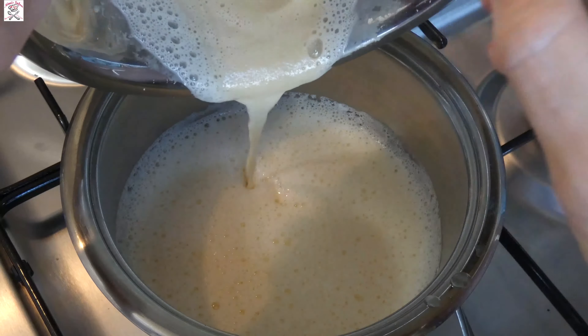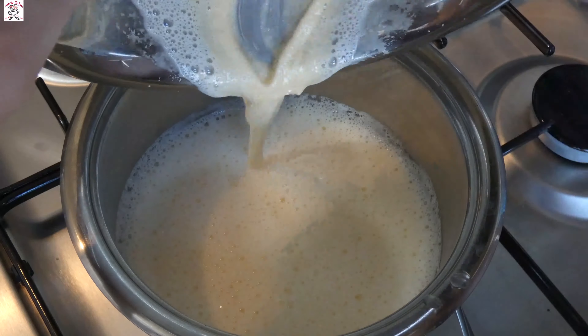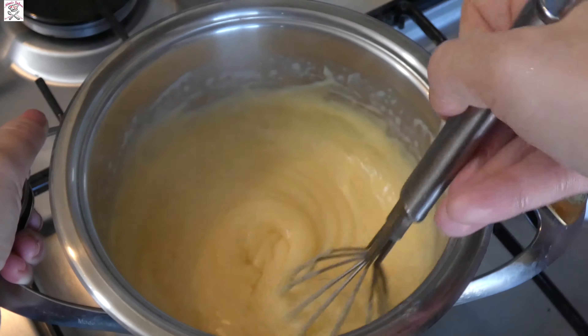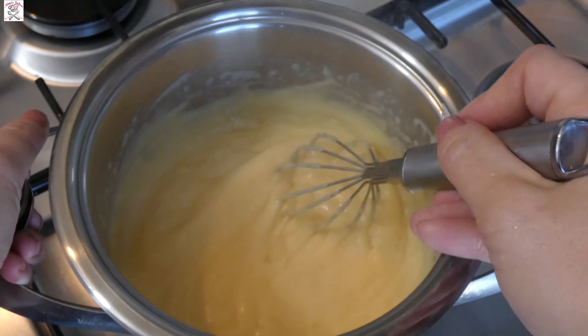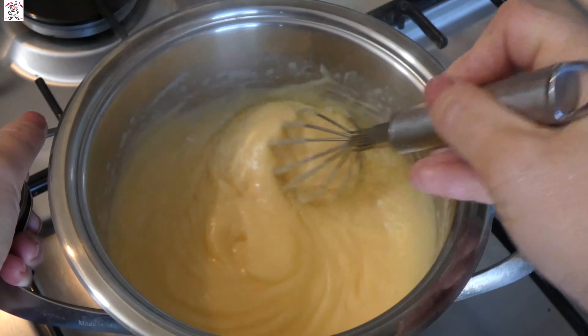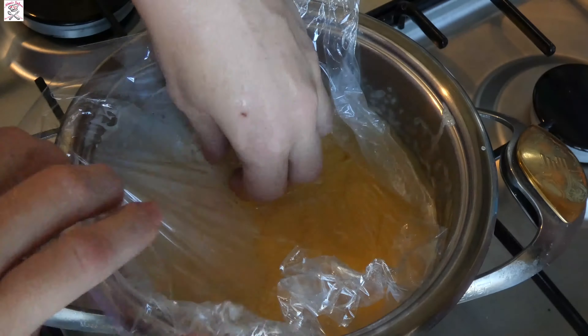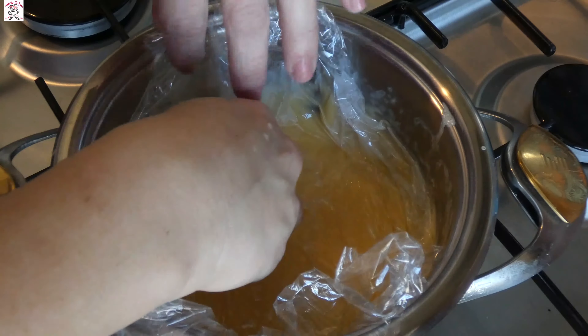When the composition turns creamy, turn off the heat, take the plastic wrap, put it over the surface of the cream, and let it cool at room temperature. You need to put the plastic wrap on the surface of the cream while it's still hot to avoid creating a crust, which could later make lumps inside your cream — and we don't want that.